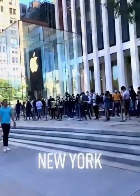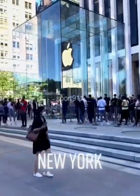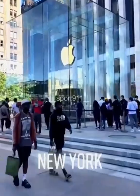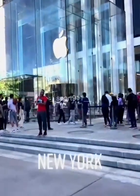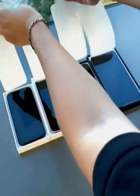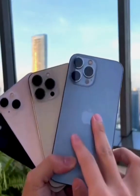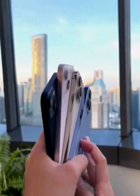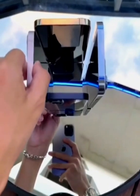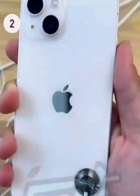Welcome back to the iPhone 13 unboxing — it's the Apple Store. We have the iPhone 13, 13 mini, 13 Pro, and 13 Pro Max. This is my iPhone 13 Pro Max in blue color — it's really beautiful, so amazing.